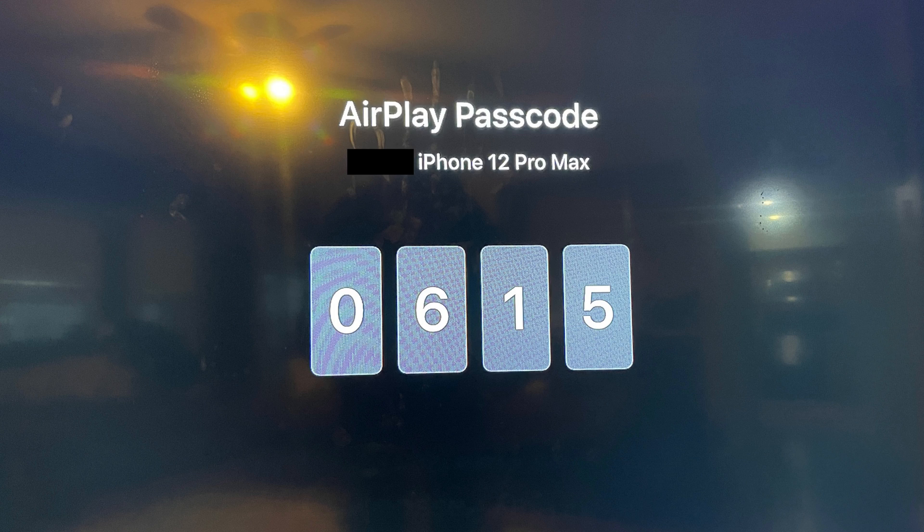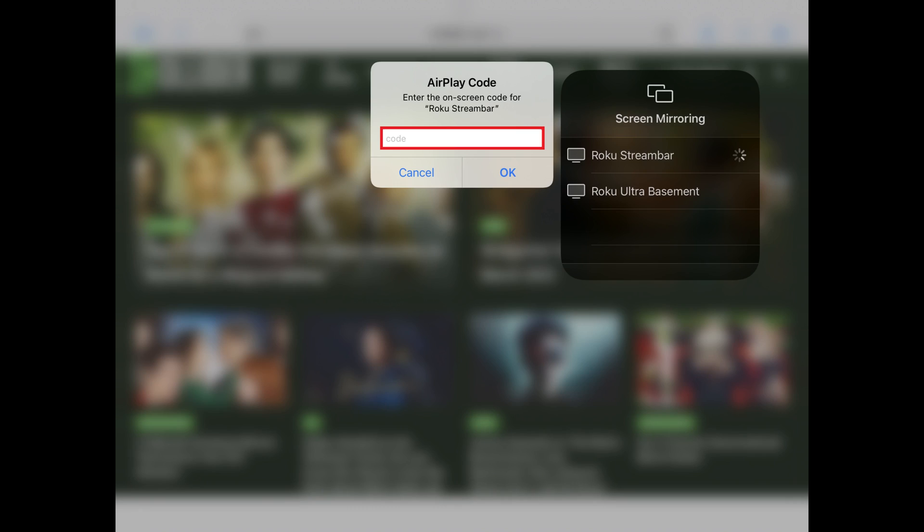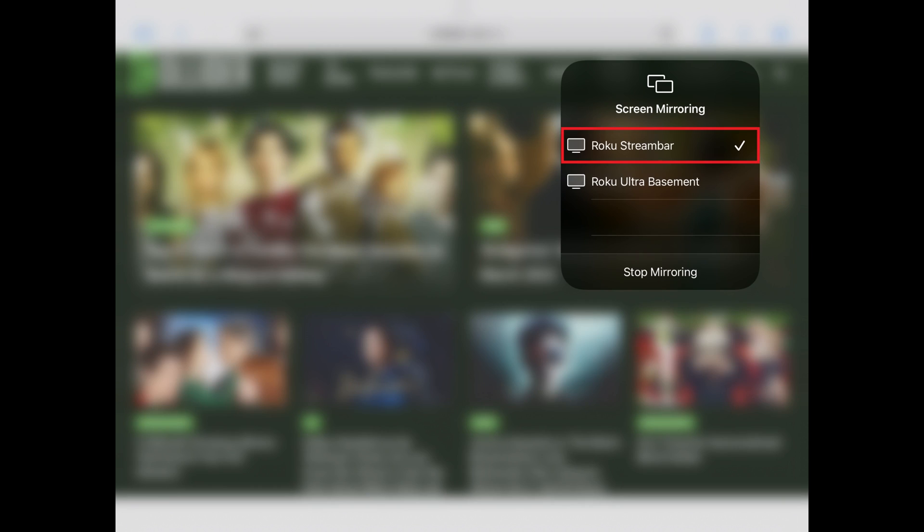Step 4: Turn on the device you chose to stream to if it isn't turned on already. You should see a code displayed on the screen. Enter that code in this field, and then tap OK. You'll see a check mark next to the device you chose to stream to, and you'll now see your iPhone or iPad screen being displayed on that device.